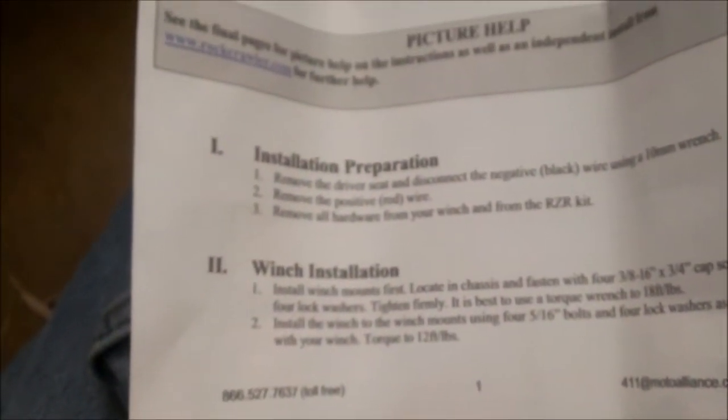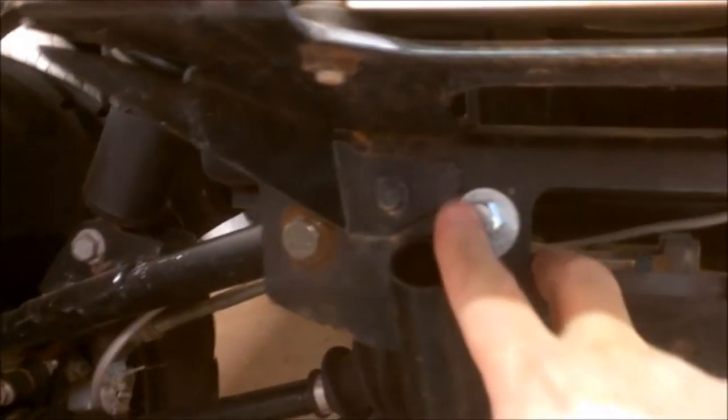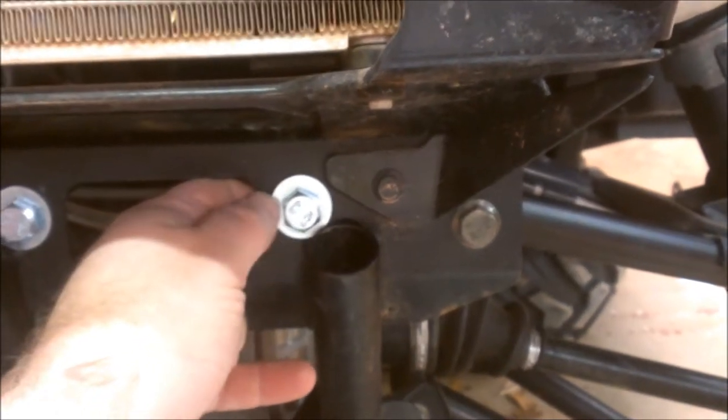The instructions are pretty bad. It says to install the winch mounts first, locate in the chassis, and fasten with four 3/8-inch bolts — but it doesn't really show you how or anything. Here are the two bracket pieces that are opposite to each other. I'm trying to figure out where they go. Best I can figure, I got one of them right behind here — there are some holes back there to bolt into, so I take it that's where it goes.